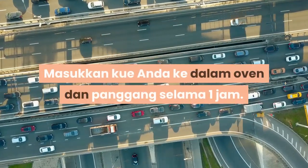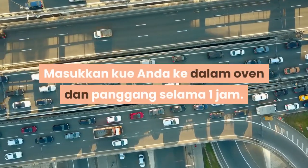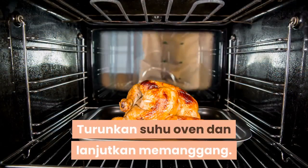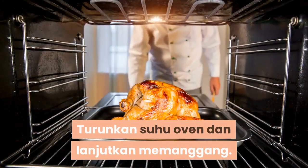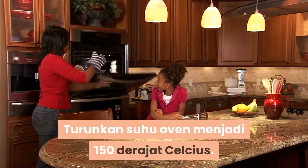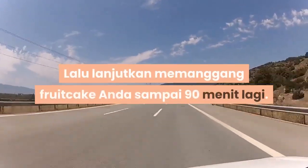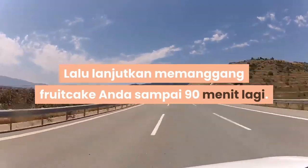Panggang fruitcake anda. Masukkan kue ke dalam oven dan panggang selama 1 jam. Turunkan suhu oven menjadi 150 derajat Celsius, lalu lanjutkan memanggang fruitcake selama 90 menit lagi.